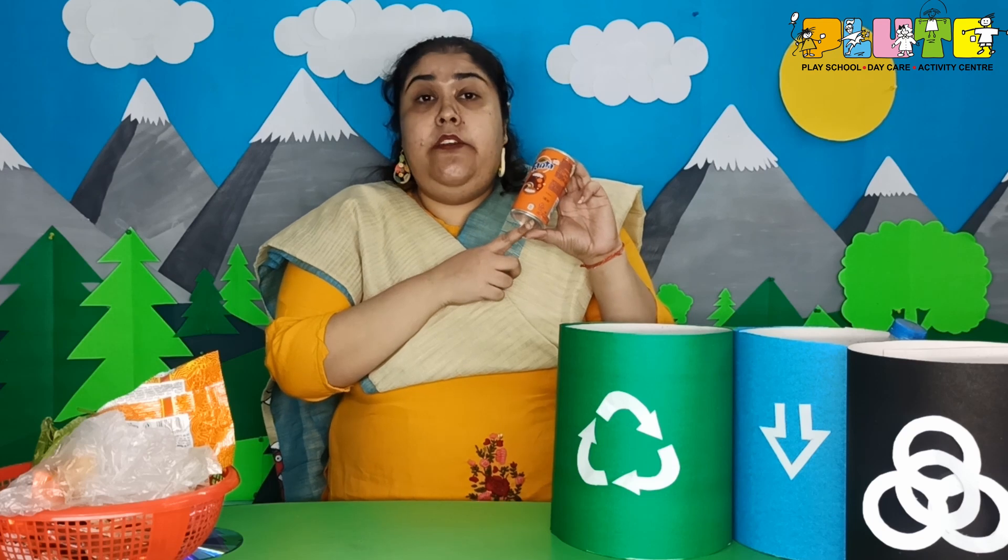Next I have a metal can. Metal is also non-biodegradable — it does not get mixed with the soil; rather it makes the soil very poisonous. So where shall I throw it? Not the green bin — into the blue bin! Yes, so I am going to throw it into the blue bin.